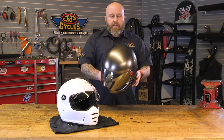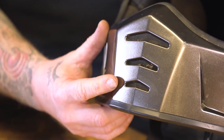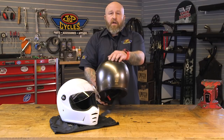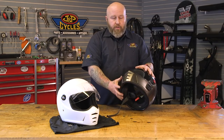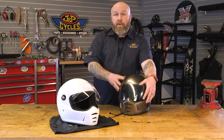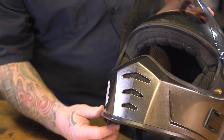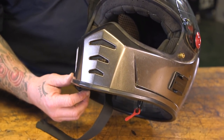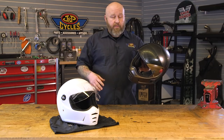It does have some venting. There's an open vent in the chin that's open all the time, and then you have an exhaust in the back — it really does pull the wind through there. If your shield is closed you're not going to get as much airflow, but if I have a knock on this helmet it's that you can't close the vent on the mouth. If you're riding a lot all day long it'll actually give you a little bit of dry mouth.